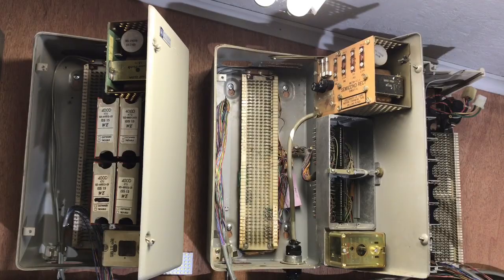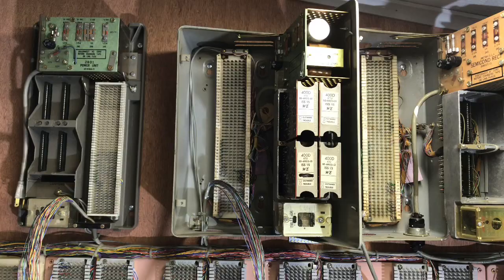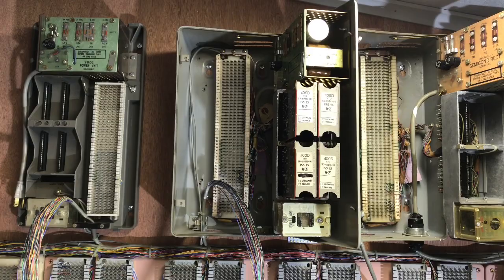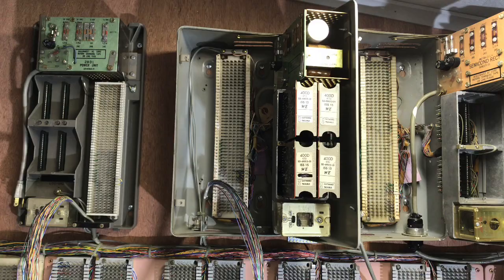I'm looking at a 551B KSU. This KSU has a power cord that is a standard US-type 120-volt AC plug. Above the interrupter, which is on the lower right-hand corner, I will be adding a 118 frequency generator to this system.